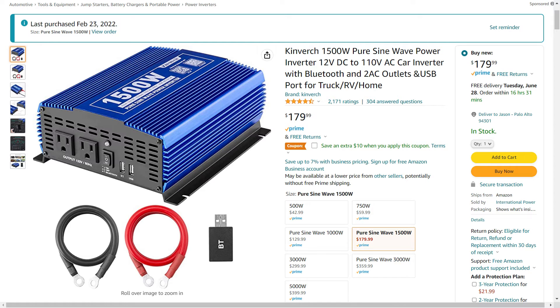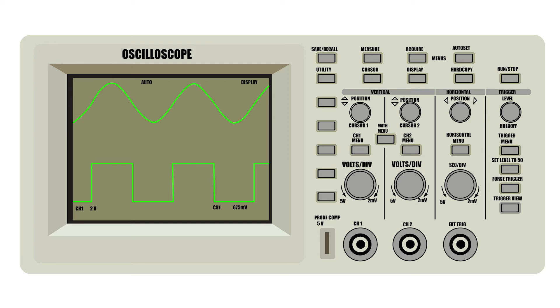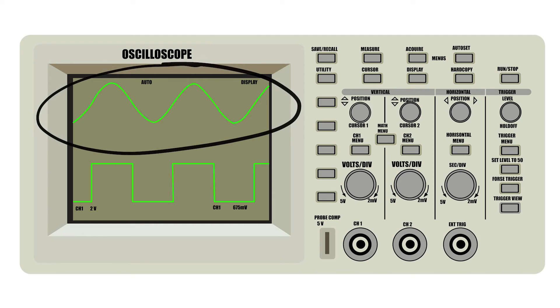One thing you want to make sure of when you purchase any inverter is that you pay a little extra to get what is called a pure sine wave inverter. There are two main types of inverters, called pure sine wave and square wave. These names refer to the shape of the lines on a screen when the devices are hooked up to an oscilloscope, which is just a fancy power meter. A pure sine wave inverter creates a smooth and even flow of energy — that is the type of energy that comes into homes and businesses from power companies, and what appliances and devices are designed to use.